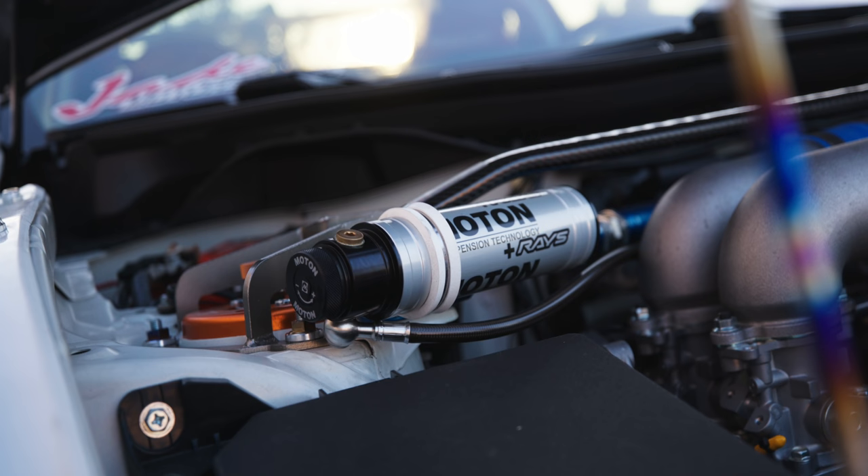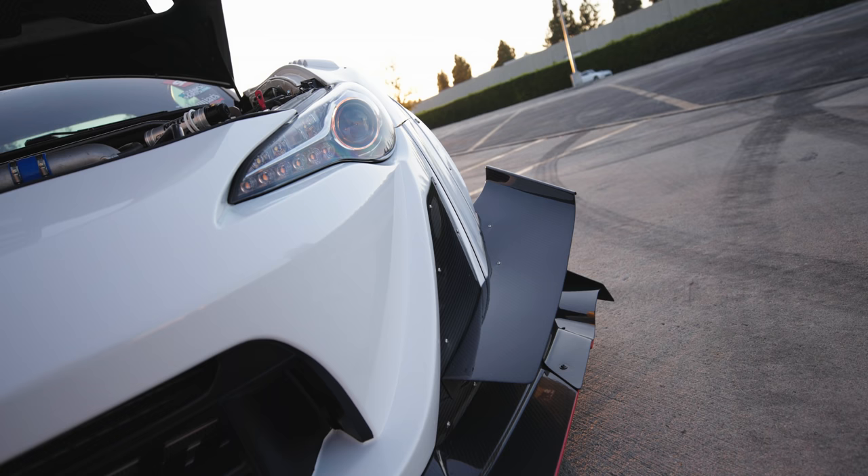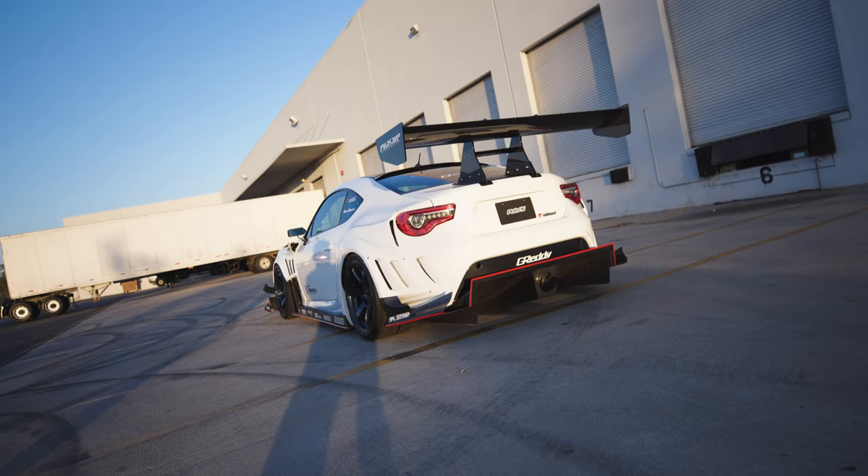What's your suspension setup? It's actually a Moton V2 and Stan Spark cup kit, just so I can go over the bumps — you don't want to kill the kit. Is that for the front or the rear as well? Front and back.